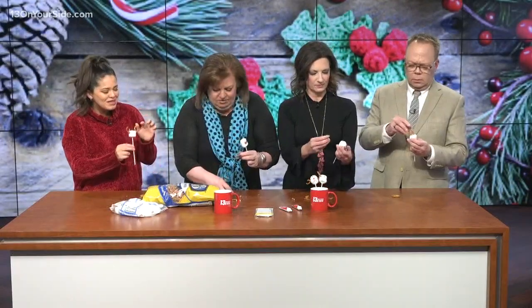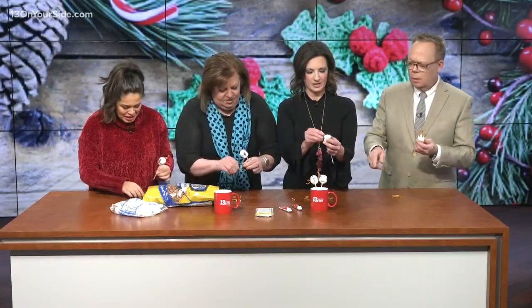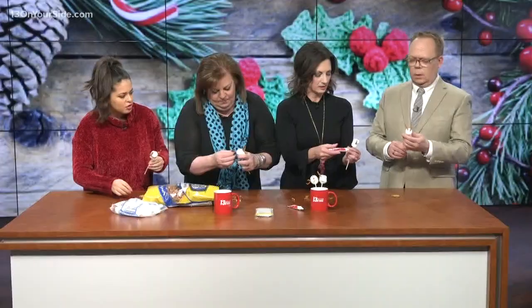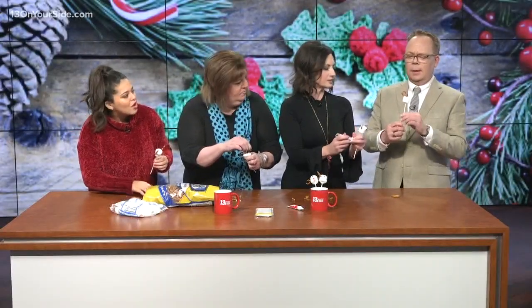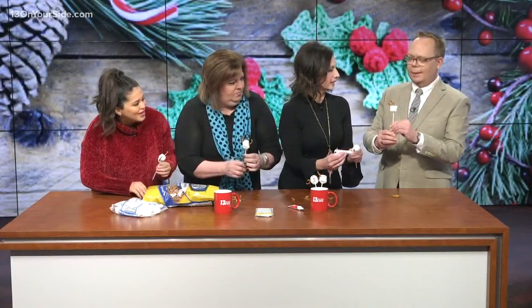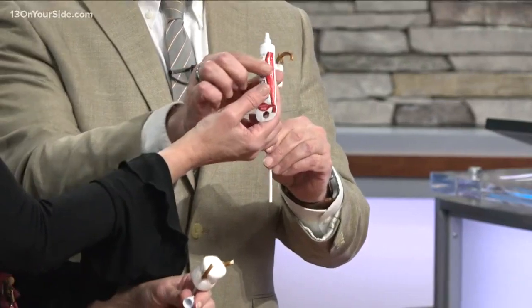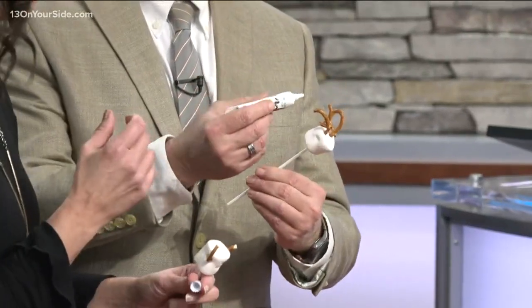Mine looks like it needs help. Mine does too. No, it doesn't — it looks cute. I think it's adorable. So then you want to take your gel. I put the horns in the wrong place — that's all right. Oh, you have a bull! A reindeer bull. And then just take this very gingerly and make the eyes, which are however you want them to go.